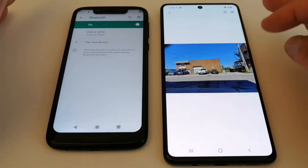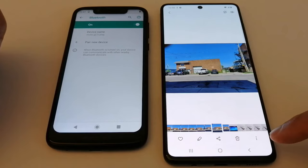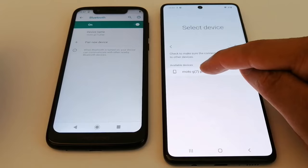Select the picture you want to transfer to your second phone. Once you select the picture, you will see some options — look for the sharing icon. Press that and look for Bluetooth, select Bluetooth, then select the device you want to send to.